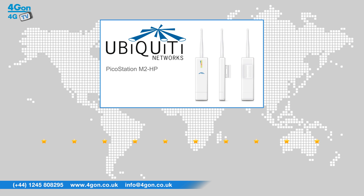After reviewing the Ubiquiti PicoStation M2HP, we've given it a 4G on rating of 7 out of 10. The PicoStation M2 offers good speeds and an excellent range, all at a cost-effective price.